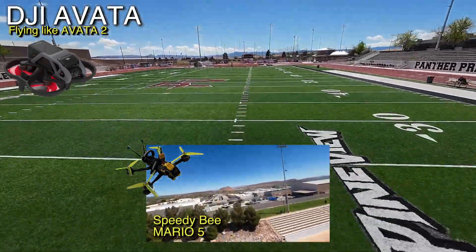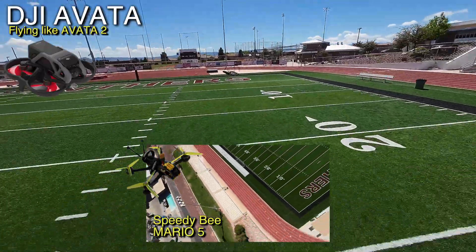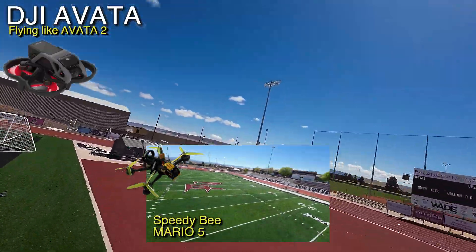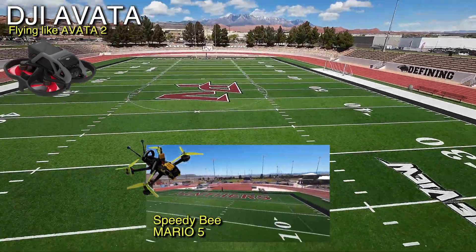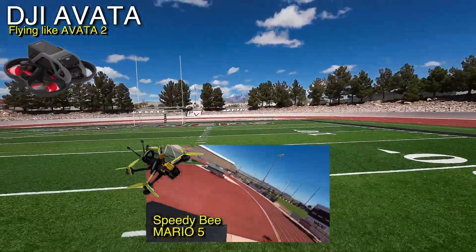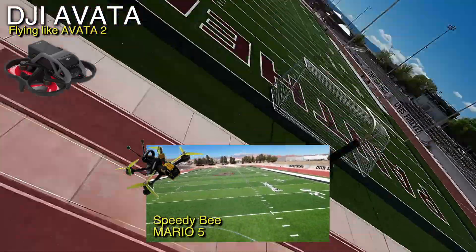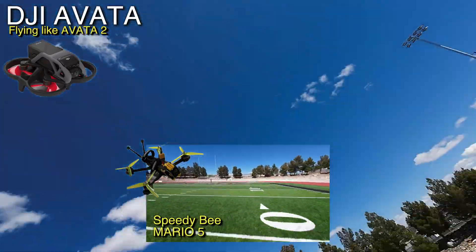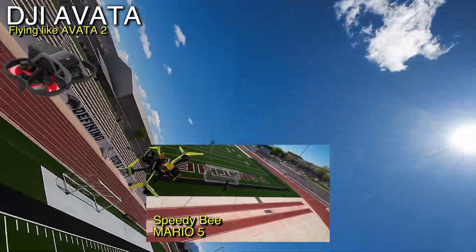I just wanted to note — because yesterday I flew the Mario 5 — can the Mario 5 go faster than this? Yes. I have no idea how I've got this one set up, but you can see I have so much better control. It's probably because I practiced yesterday; there are a lot of reasons. It can't do that though — so you've got to be careful if you're doing yaw spins. You should be good with a yaw turn.